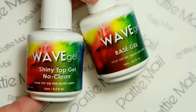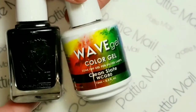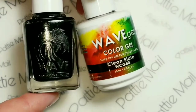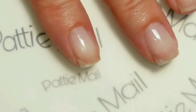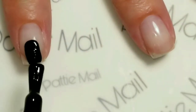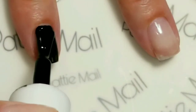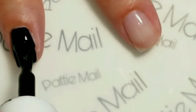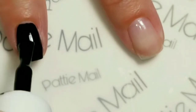Today I'll be using Wave Gel's base gel and shiny no-clean top gel. The first polish I'll be putting on my fingernails is Clean Slate from the Wave Gel Duo set. I'll be applying Clean Slate to my index finger, my pinky, and my thumb. As always with gel, you want to work with thin coats and make sure you clean up anything that got on the skin before you cure.